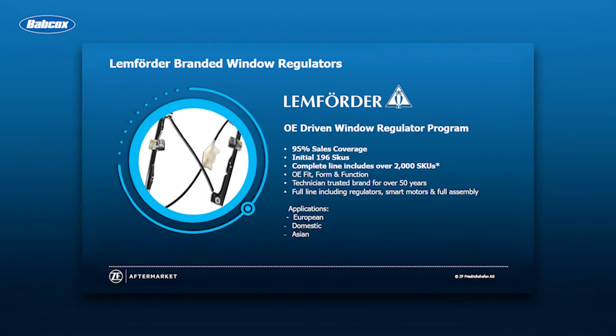With these tips, you can ensure a window regulator replacement is painless. I'm Andrew Markell. Thank you very much.